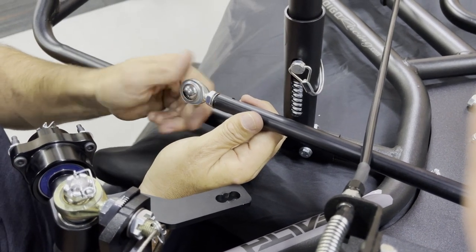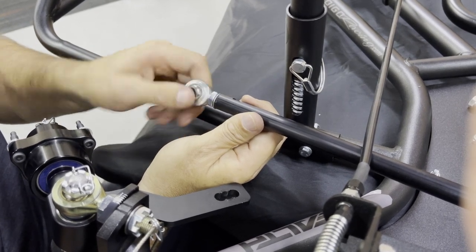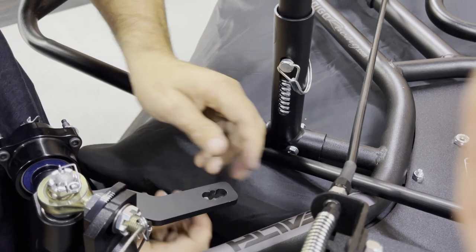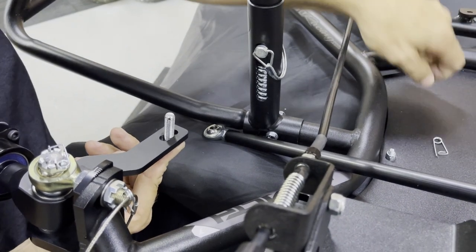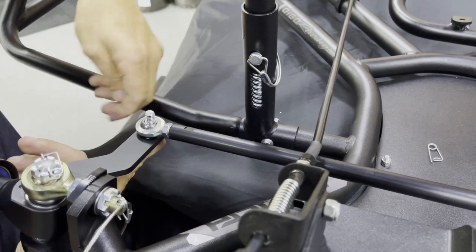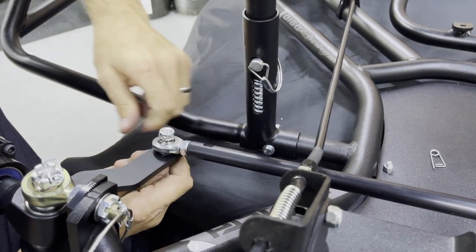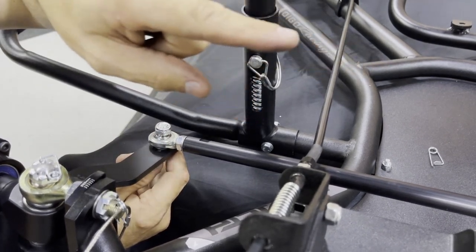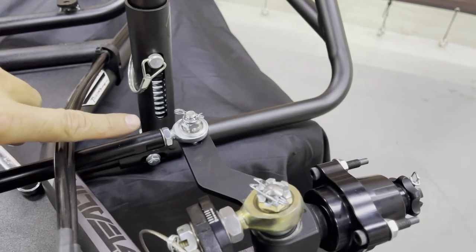The washer between the jam nut and the tie rod is very important. It keeps everything moving freely and prevents the jam nut from binding to the tie rod. We've had cases where people didn't have a washer and couldn't get the jam nut off because it had essentially welded itself to the tie rod. Make sure the washers are in there and everything is clean and free. Move the heim back to the standard all-the-way-in setting, snug the jam nut, then reassemble with the bolt in the bottom center hole of the spindle arm. We install our heims on top of the spindle arm on both sides.